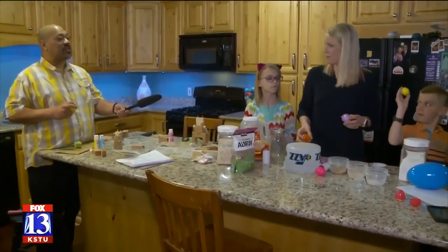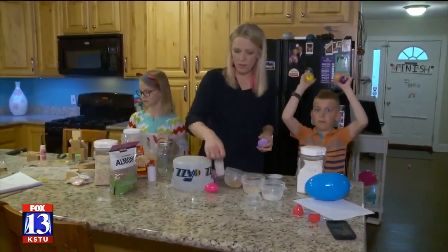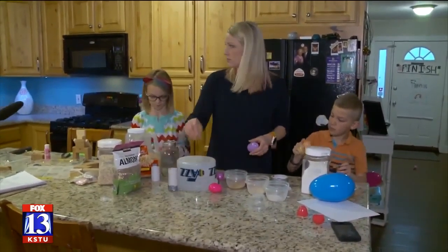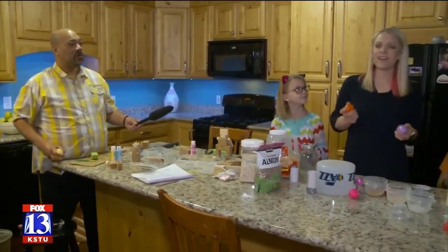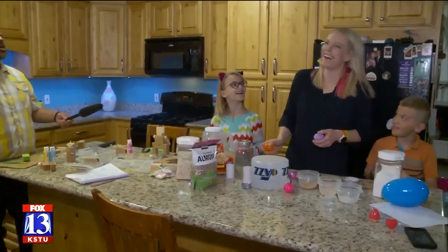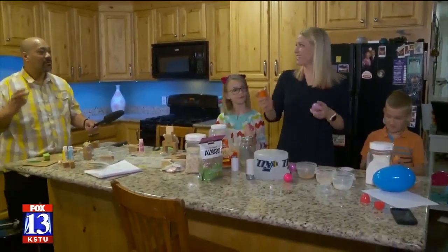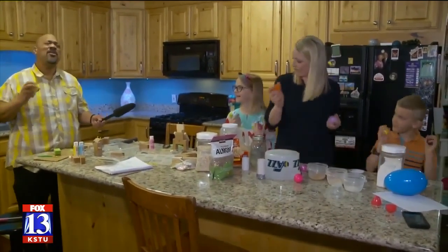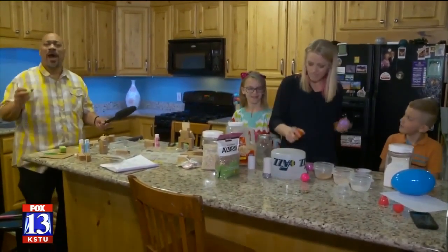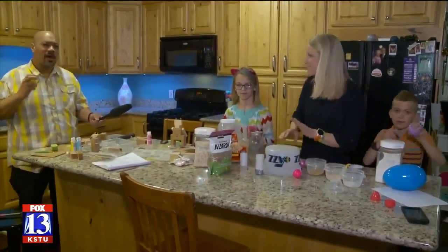Raise your hand if you have an instrument. Okay, we all got instruments. Now we have to come up with a song — what's a song that we can sing together? You know what, we could use a lot of that right now. All right, I'll follow your lead. Kumbaya, my lord... Kumbaya... Kumbaya, my lord.